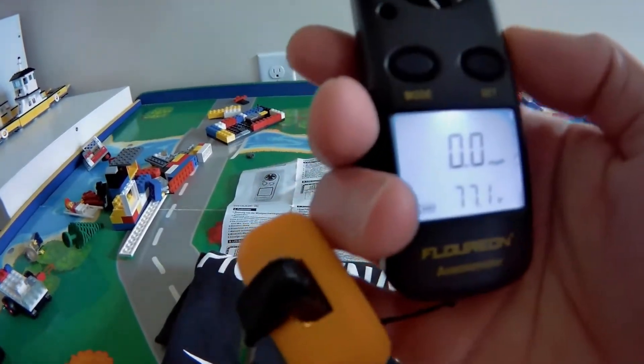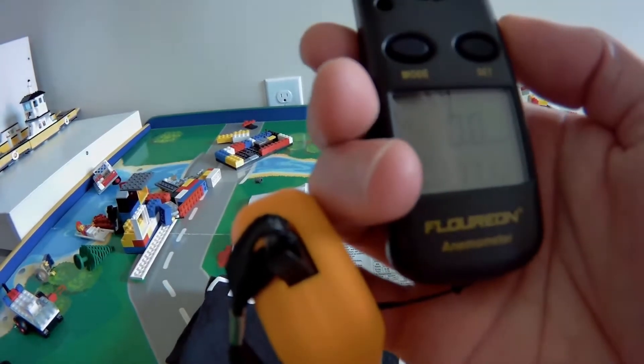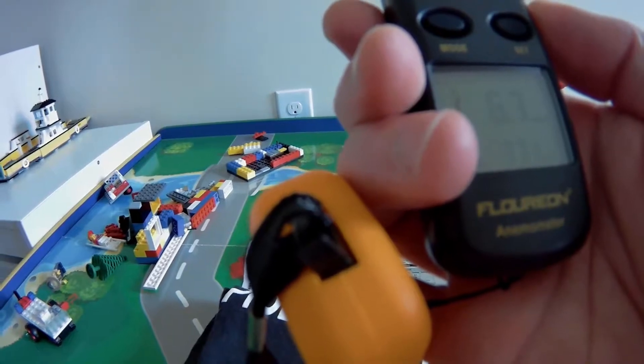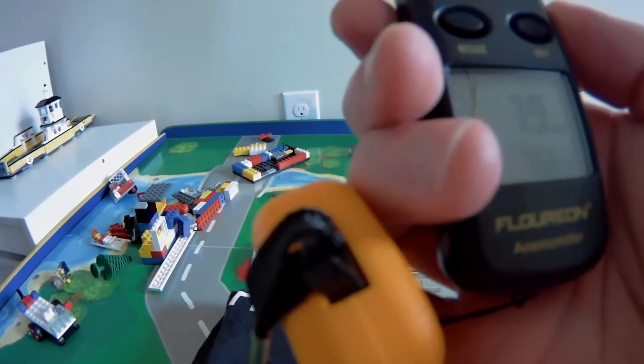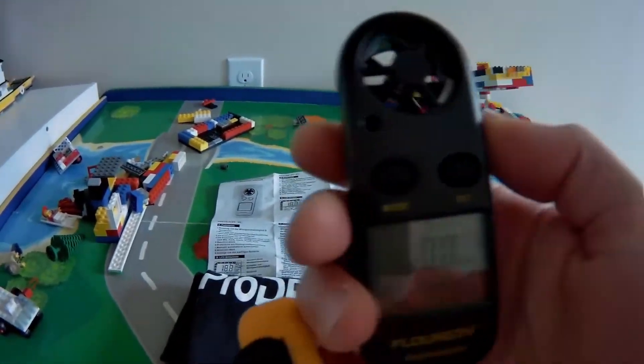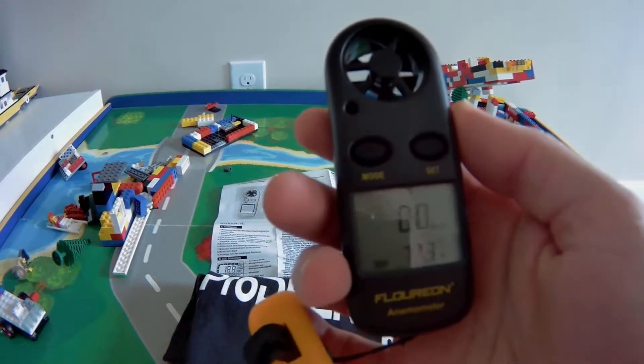So, it was a quick test — I'm going to blow into it. You can see I kind of peaked out there around 10 miles an hour. This mode will tell the current wind speed.